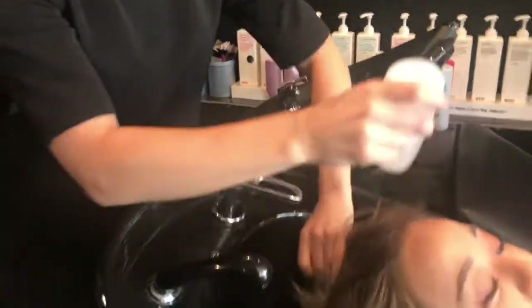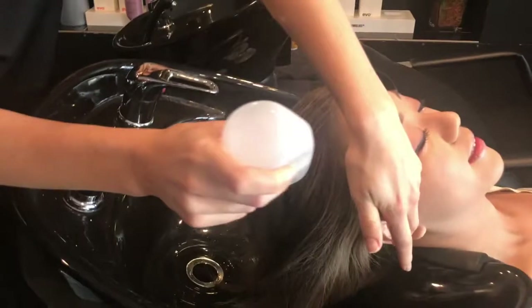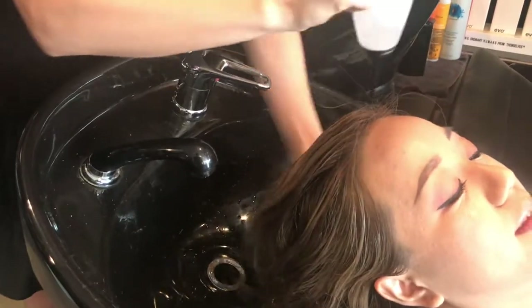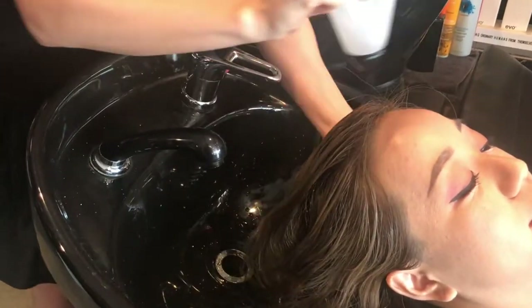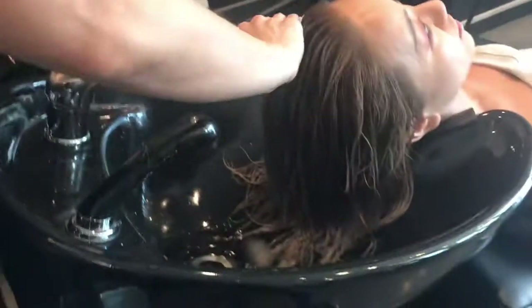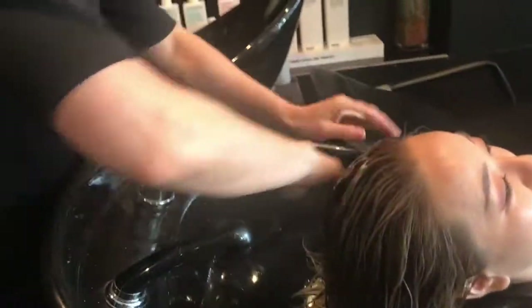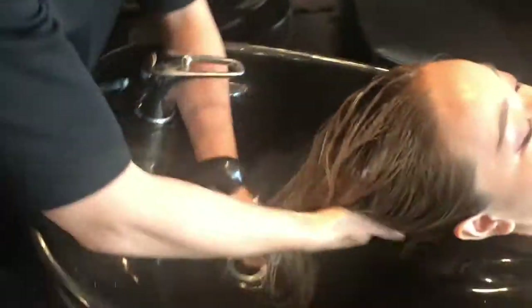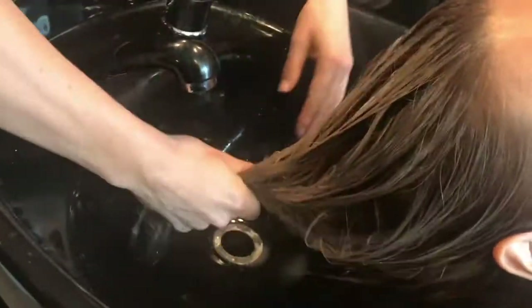So what are we doing here, Penny? This is step one of our Smart Bond treatment. We pop this on, leave it on for five minutes, and then we'll pop our step two straight over the top. So we're putting our second stage straight over the top here, and then we'll leave that to process for 10 minutes. And that's our standalone treatment all done!